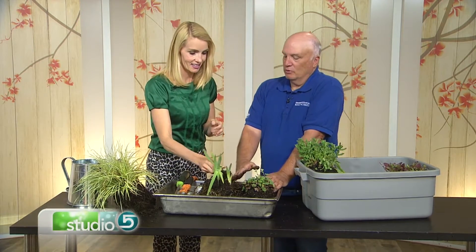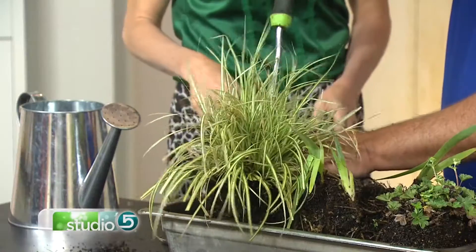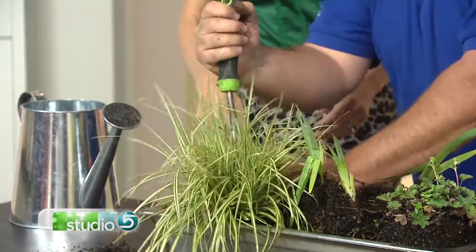Is this pre or post bloom — does it matter? It really does. Normally you do this after they bloom, though sometimes you can do it in the early spring. Here's a grass, for example, and with grass you'd do the exact same thing, but depending on the grass, sometimes in the early spring before they even leaf out.